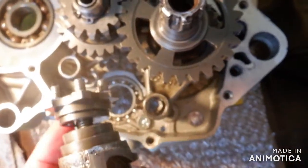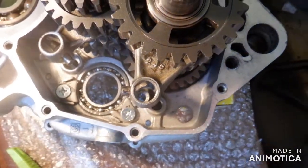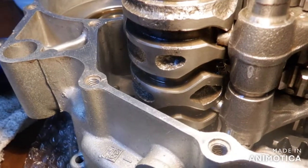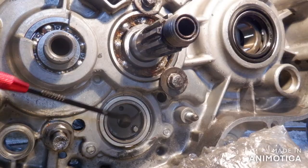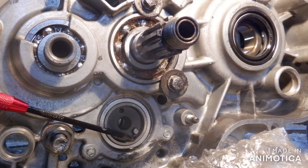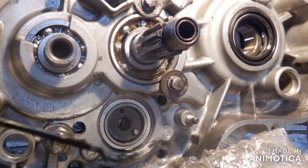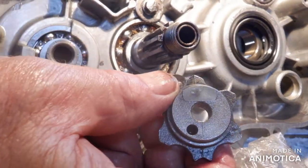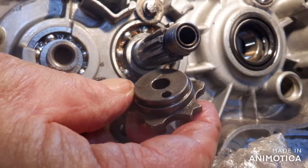That goes on the other side. So here's your 5:30 position for neutral. That hole will line up with that pin — with that notch.